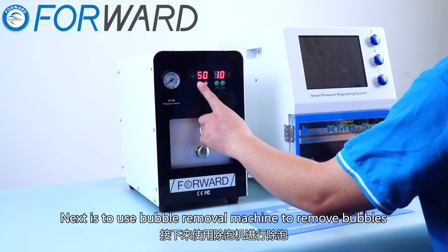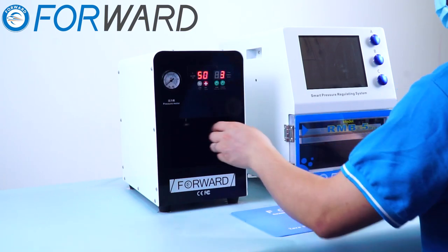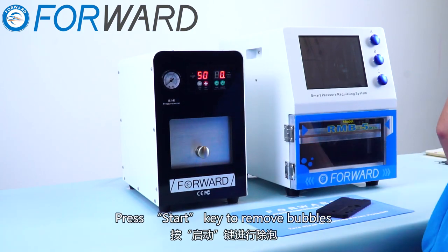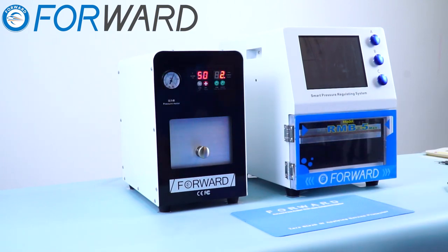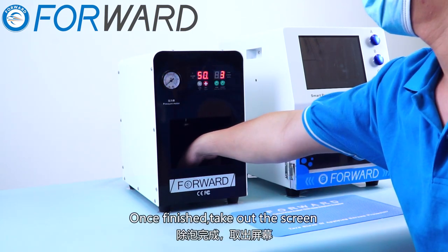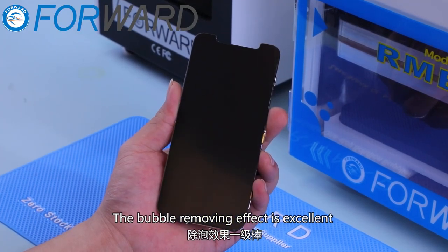Next, use the bubble removal machine to remove bubbles. Set parameters: bubble removal 3 minutes, temperature 50 degrees. Put the screen in the defoamer and press the start key to remove bubbles. Once finished, take out the screen. The bubble removing effect is excellent.